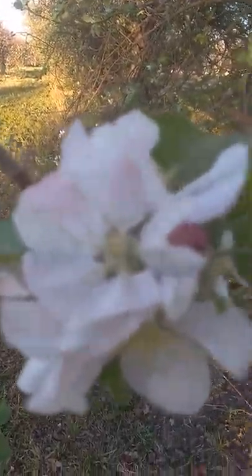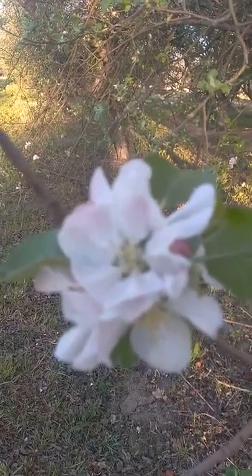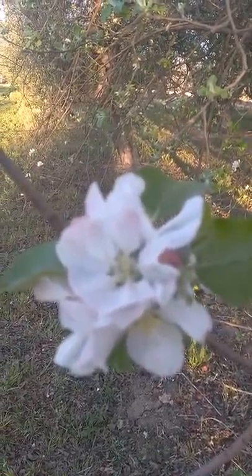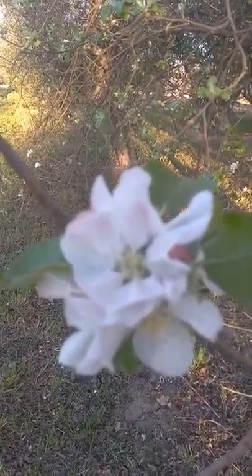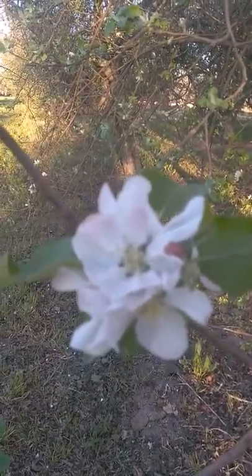Inside the very center of the blossom — maybe you'll remember this from grade school — there's the pistils that have pollen, and then there's the stamen. And the stamen has a sticky pad, and that's what grabs the pollen when a bee goes in and pollinates it.